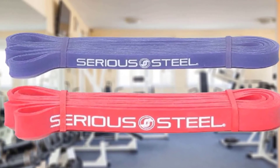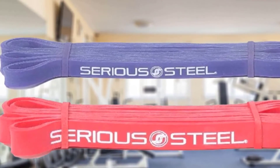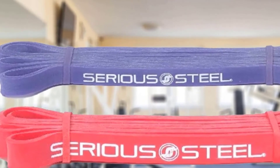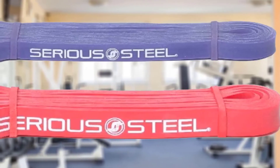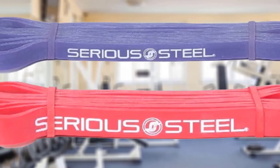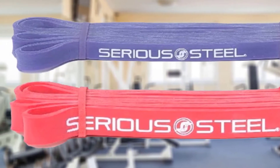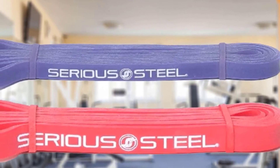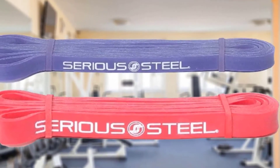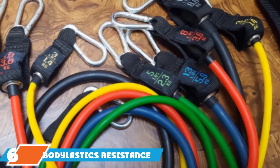You don't get any extra accessories or instructions, but that's because they're marketed to people who already know what to do with them. There's a reason the company went with the name Serious Steel — these bands feel near indestructible. I used them on my power tower for assisted pull-ups and never once felt in danger of sudden snappage. The bands also added challenging resistance to my push-up routine.